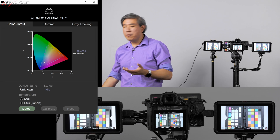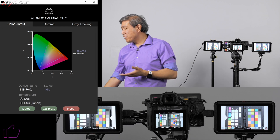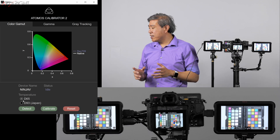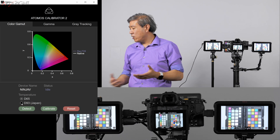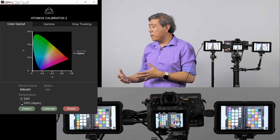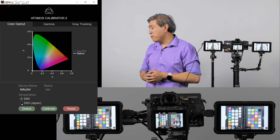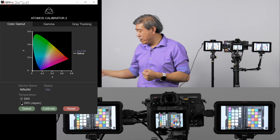Once you have the program launched, click Detect and it will go from 'device not found' to seeing the Ninja V — which is good, since it didn't find it on my Mac. You can choose a different color temperature, but I find it interesting that clicking D93 won't allow me to select it. I'm not sure if this is region-based detection in the software, but essentially I can only calibrate to D65. It's annoying that they show the option but don't enable you to change those settings.